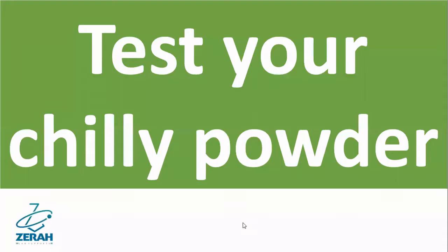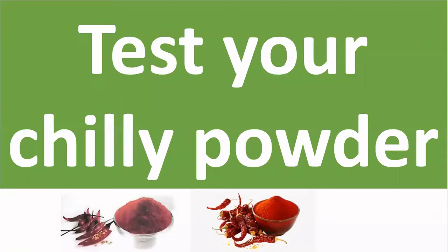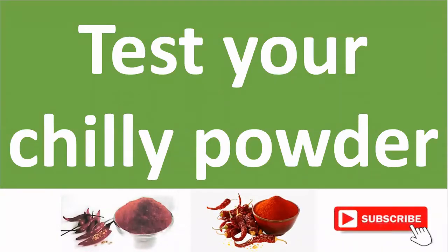Test your chili powder at home. Chili powder may contain brick powder, lead salt, rhodamine B color, and certain artificial colors. You can use the following procedures to detect these adulterants.